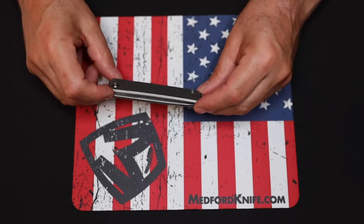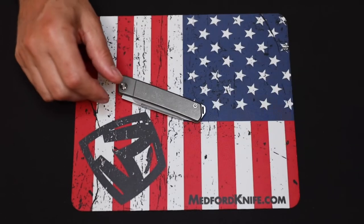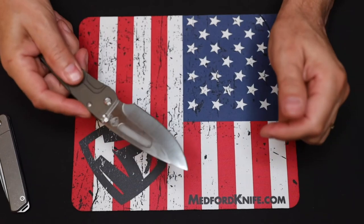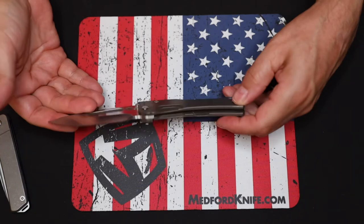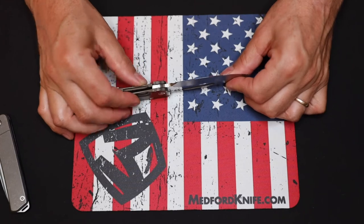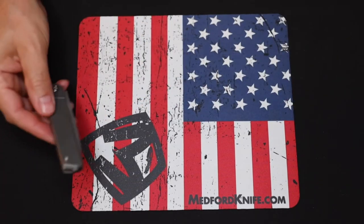I've been carrying this for a month. Prior to carrying this I was carrying a Medford Slim Midi, which is an awesome carry knife that fits perfectly in the pocket — but that's a locking blade. The Slim Midi locks into position; this does not.